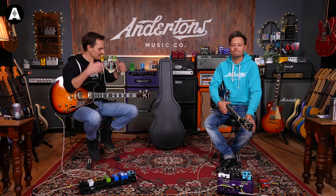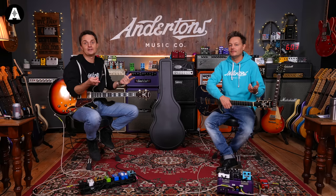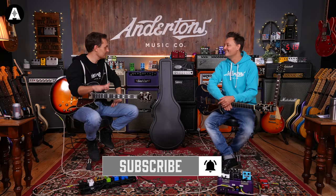Welcome back to Anderton's TV, the home of guitar reviews and terrible banter. It's early 2022, and that normally means guitar brands like Ibanez come out and go, here's new stuff for you. You might be watching this in 2023, in which case, welcome — there's probably a different video of different new stuff. Still like and subscribe, please.